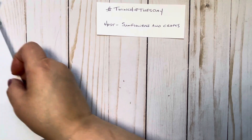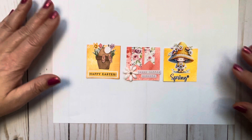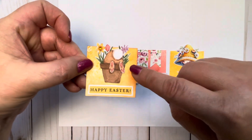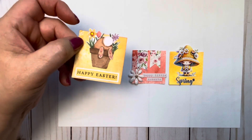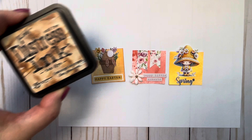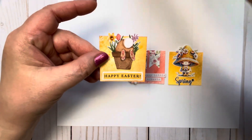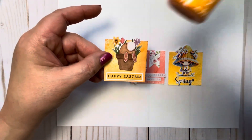So here's my twinchies for the week — it's all around Easter and Spring. This first one I am using my sprays again. I know you guys are probably tired of hearing me say that, but I'm actually having a lot of fun with them. First I inked a little bit with tea dye in certain spots and then I decided I wanted to spray, so I used this Heidi Swap mustard in some spots.